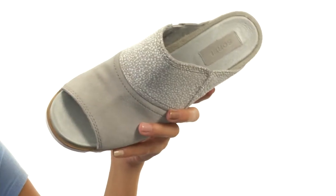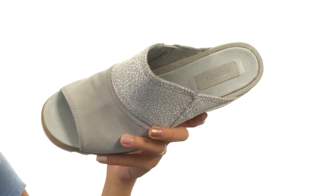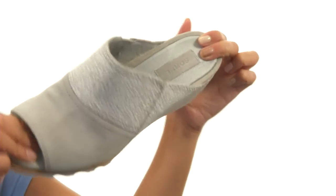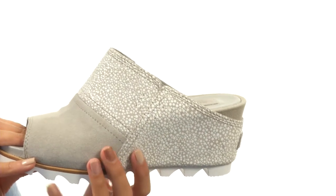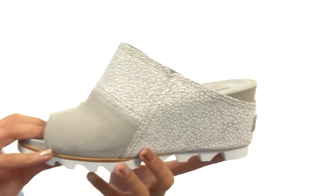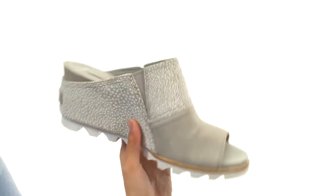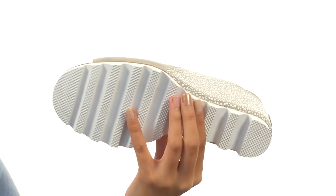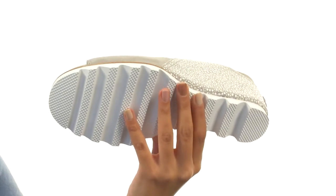Our interiors have smooth pigskin linings that are really supple and provide excellent next-to-skin comfort. We also have a cushioned pigskin footbed to provide more comfortable underfoot support. And our molded PU midsole and wedge is going to give you that added shock absorption, not to mention a pretty nice boost in height as well. Everything sits atop a durable molded rubber outsole with pronounced lugs.